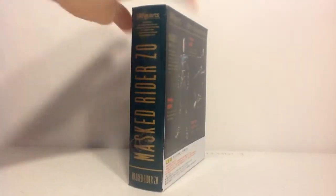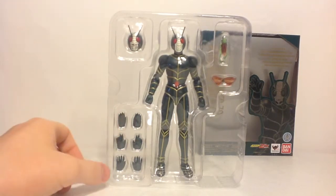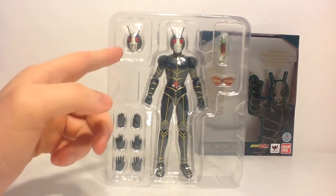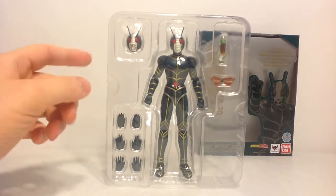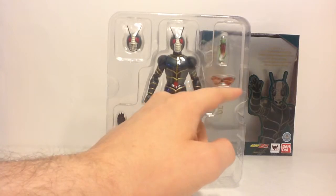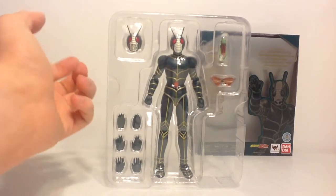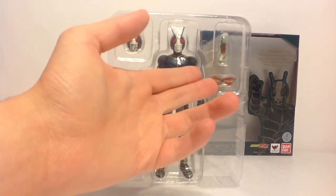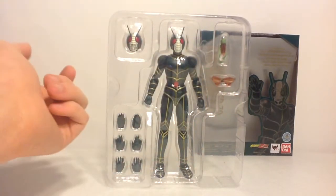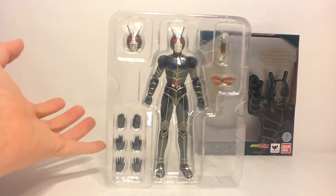Let's get down to the actual figure and its contents. Zo is vastly limited in its accessories. It has three pairs of additional hands, one additional head showing the grasshopper-like mouth opened up on the suit itself, and then you have Berry with its wing attachments — regular wings or replacement wings. It's a cool idea; I'm pretty sure it plugs onto a Tamashii stage, but I'll confirm that once pulling it out of the packaging.